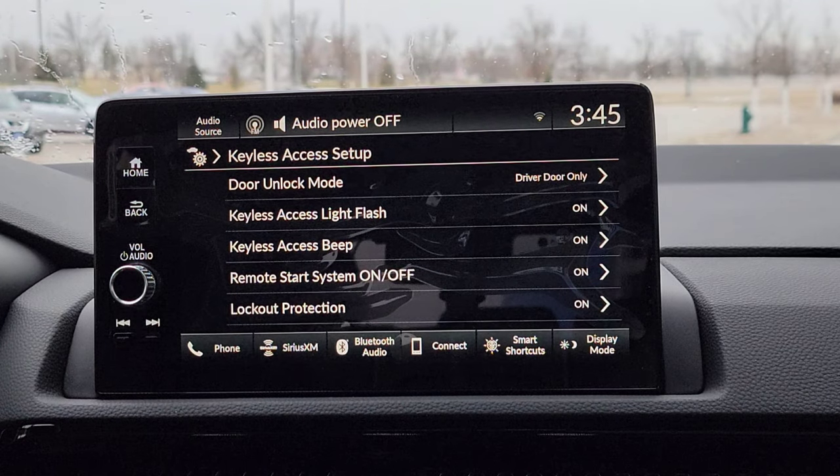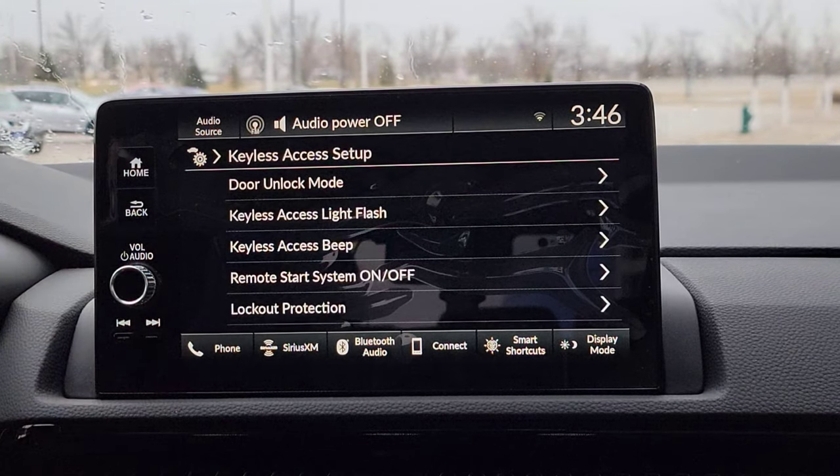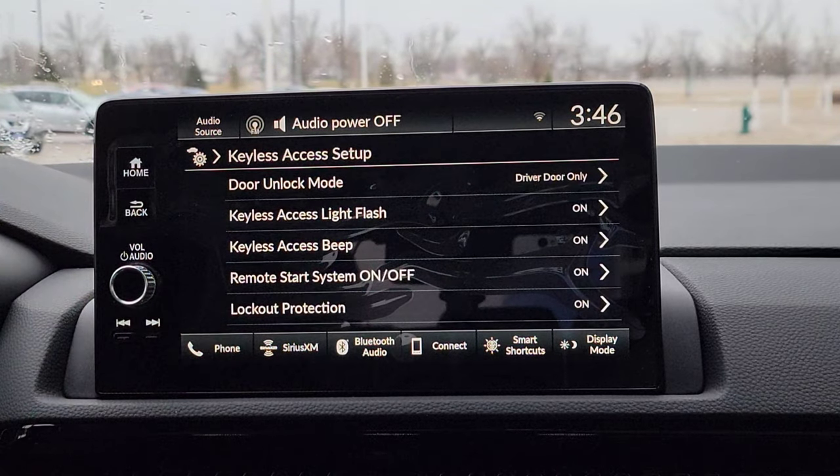Now we've got keyless access setup. First one up here: driver door unlock. So this is when you have the key fob in your purse, your jacket, or your pocket close to you — you walk up and put your hand in the handle. What door or doors do you want to unlock? Driver side door only would be great if it's just you most of the time, or all doors if you're having a lot of people with you quite a bit as a family vehicle. There's going to be a delay, so when you put your hand in the handle — do you want some visual confirmation that it's unlocked or locked by the lights flashing? Why not? I can use all the help, so that's one less thing to worry about.